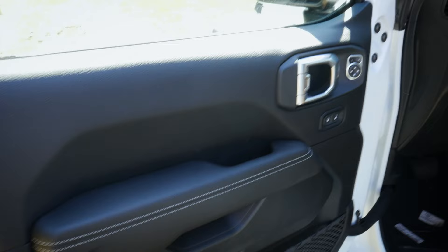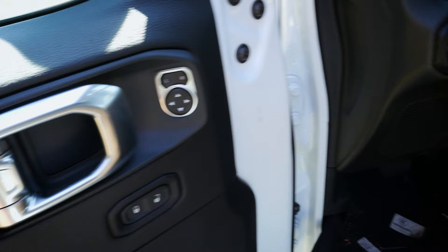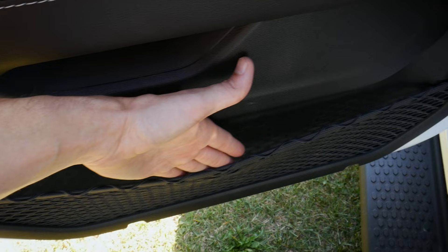On the inside, starting with the door, we've got nice stitching that follows all the way through the dash and around the steering wheel. There's a handle, basic lock/unlock button, door unlock, side view mirror control, and pocket door storage.